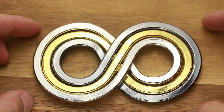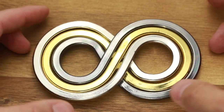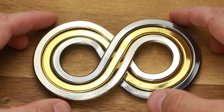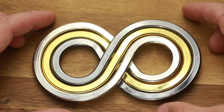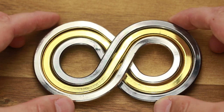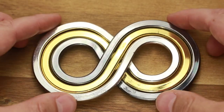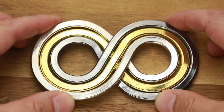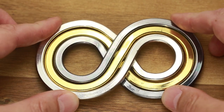I bought this puzzle because I thought it looked really cool. I like this infinity shape, but I was really disappointed with the solution. It's so easy — it took me only two minutes to take it apart and to assemble it again. But anyway, it looks pretty cool, and sometimes it happens that when you see a really complicated puzzle, the solution becomes really easy.